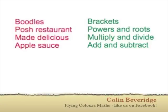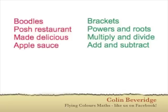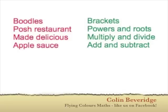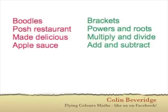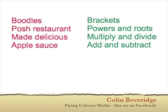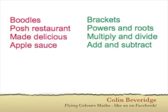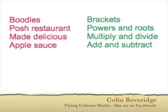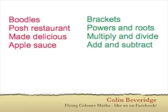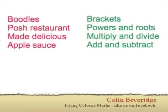So in summary, BODMAS is bollocks. If you use Boodles — which tells you to do brackets, then powers and roots from left to right, then multiplies and divides from left to right, then adds and subtracts from left to right — you'll get the right answer every time. I'm Colin from Flying Colours Maths. Come and find me on Facebook, say hi — it'll be good to see you.